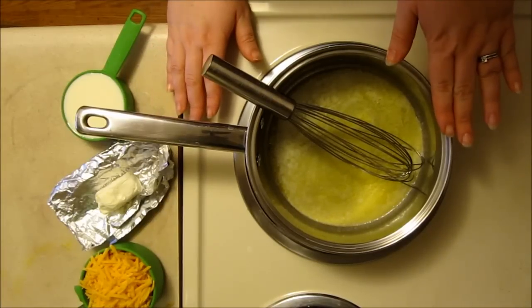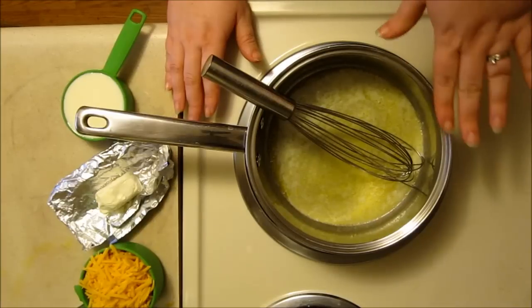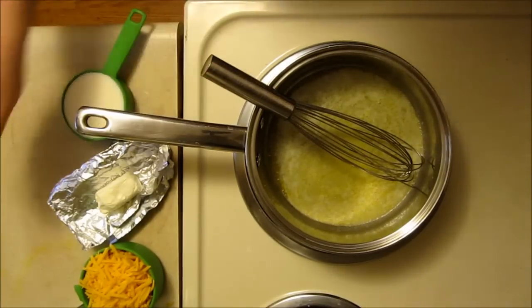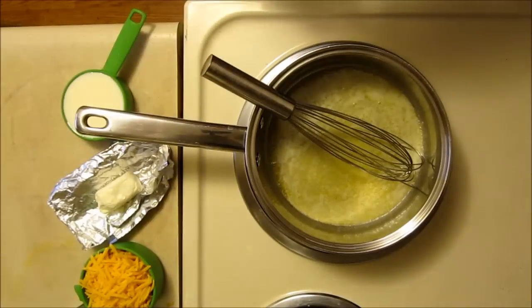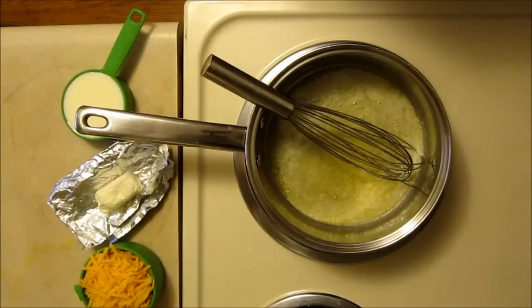I've started by melting one and a half tablespoons of butter — the tablespoons aren't marked on the current packages of butter that I have, so it might be closer to two tablespoons, but close enough. And I'm adding a tablespoon of cornstarch. I like to use organic cornstarch that way I know for sure that there are no GMOs in the cornstarch.